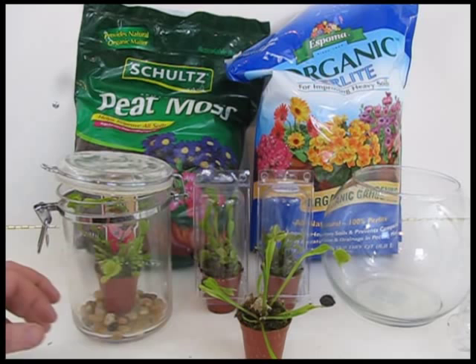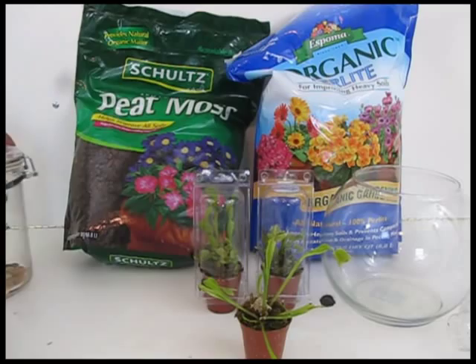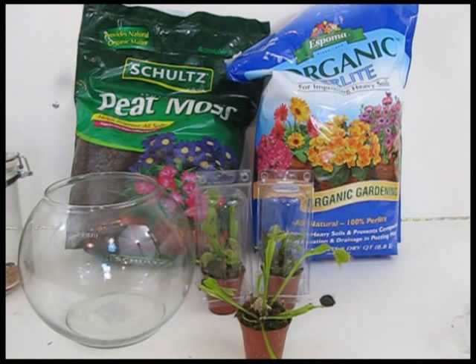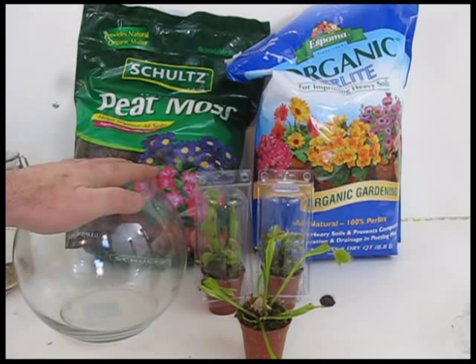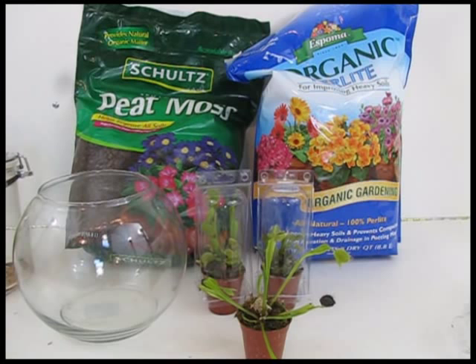If you want to do a terrarium, they are actually very good for Venus flytraps. Something like this is almost perfect because the shape keeps a lot of moisture in and raises the humidity level inside, yet it's open enough for air circulation, which the flytraps like. Now, Venus flytraps do not derive their nutrients from the soil — they derive them from insects. The soil is just a place for them to take root and hold on so they don't blow away.